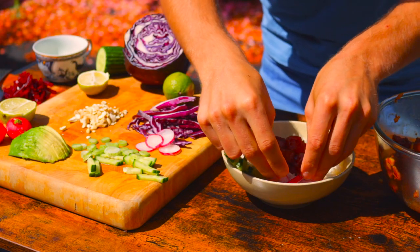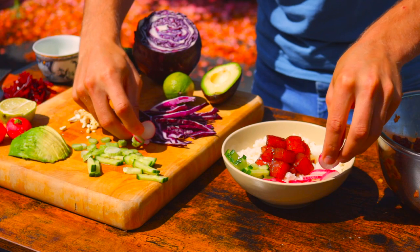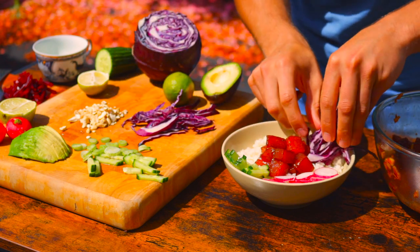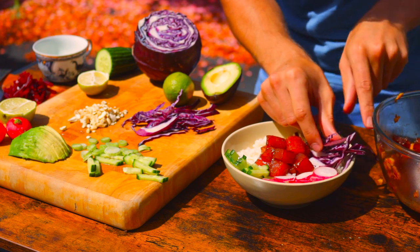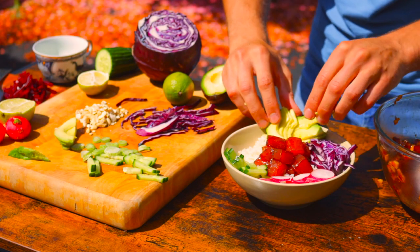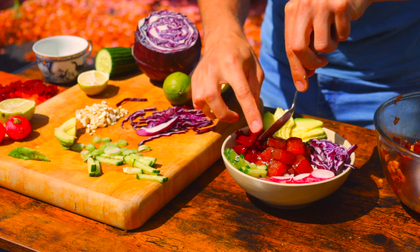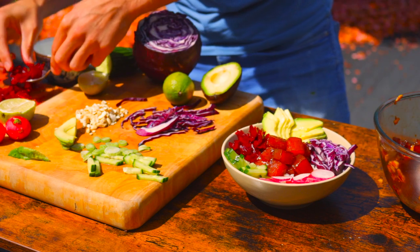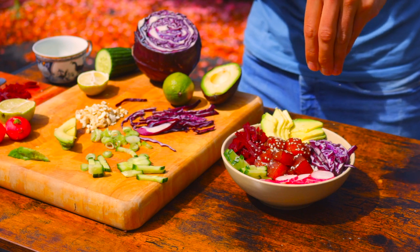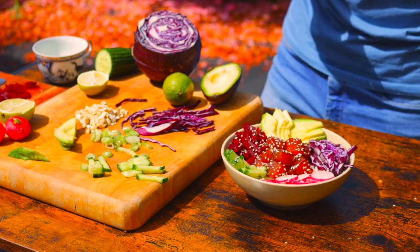Next I'm going to go in with the radish — place it nicely on the bowl. Next I'm going to go in with the avocado, then beetroot. What a beautiful color. Then we're going to finish it off with the sprinkled sesame seeds. Look at it, it's beautiful — what a beautiful bowl.